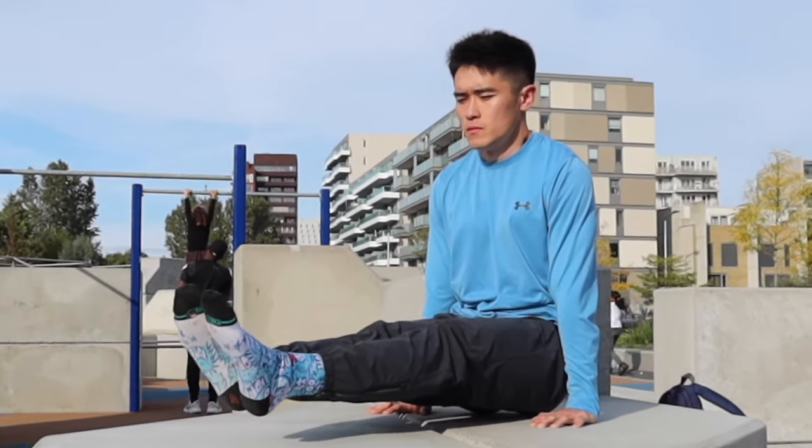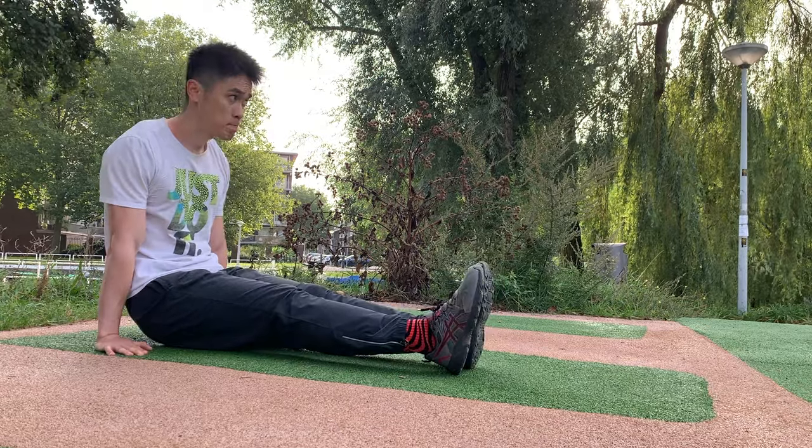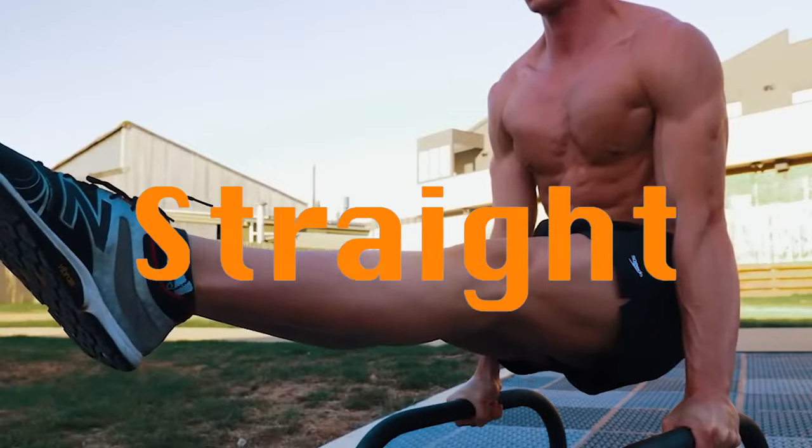I thought this was easy, but I looked like this when I first tried it. The L-sit is a fundamental exercise that requires you to lift your body with your arms and maintain an L-shape, and I decided to work on it until I can hold it for 10 seconds straight.